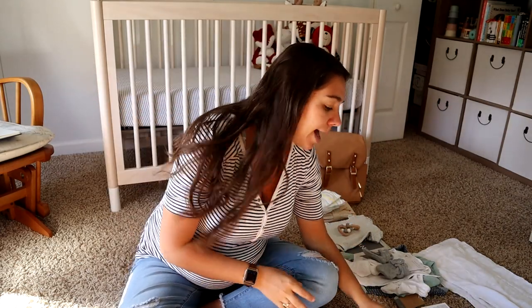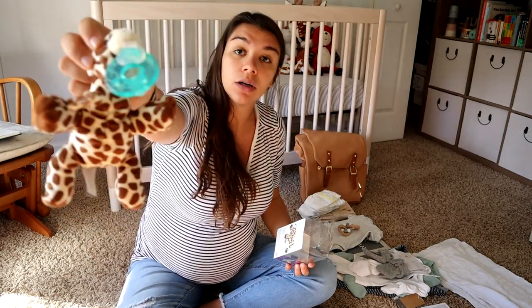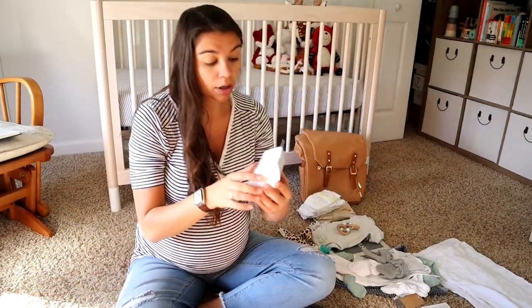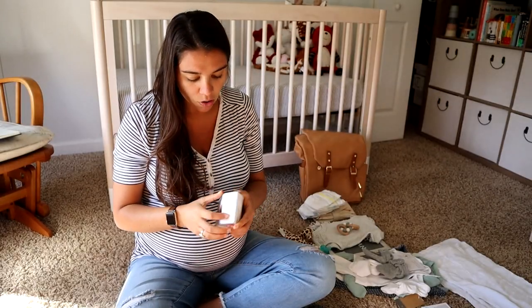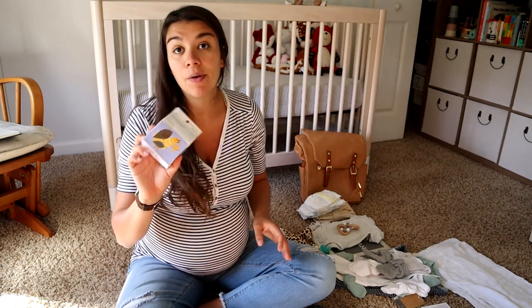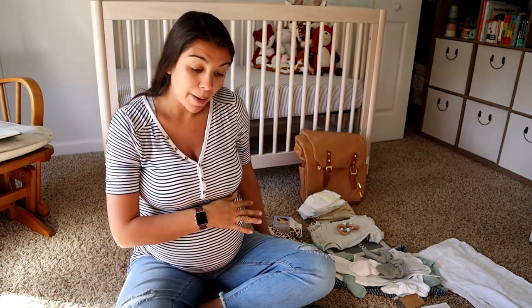For baby, I have two different pacifiers. I'm going to bring their Wubbanub, and I'm also going to bring this NaturSuction pacifier — that's all natural rubber. I know a lot of people don't give pacifiers in those first couple of weeks, and I'm going to try and do that, but if all else is failing I want to have some options available.